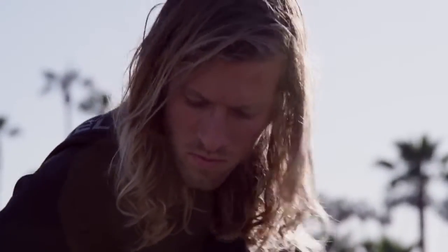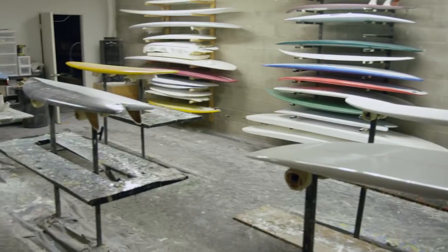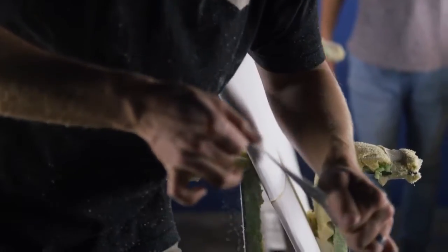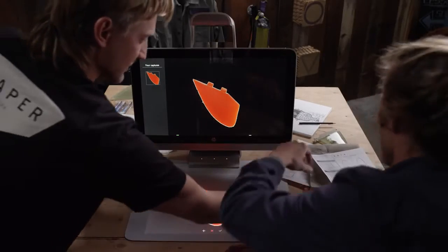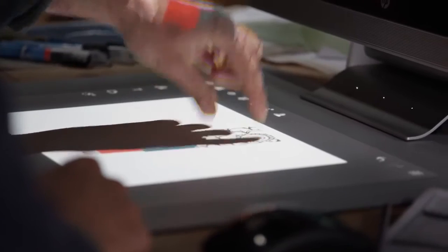Surfing has a really deep tradition of shaping your own surfboard, and so I saw that need and created a place where anybody could come. Before Sprout, there wasn't really a clear way for people to come in and get their design in and out efficiently. It can be overwhelming. With Sprout, it really allows the surfer to narrow down their design choices, whether it's a fabric texture they want to see on the board or as a 3D object.